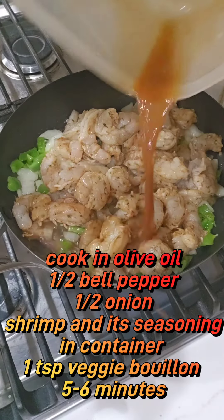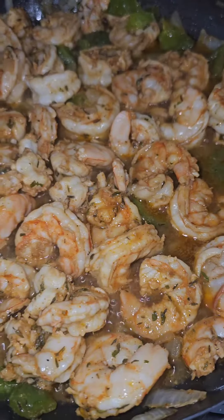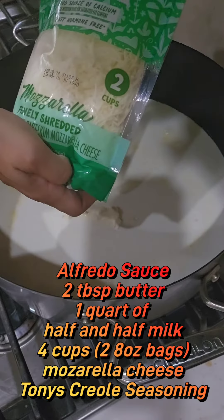Now we're going to cook in some olive oil the bell peppers, onions, and shrimp. Throw that sauce in there — we're going to use a tablespoon of vegetable bouillon. Cook it for about five to six minutes and it's done.